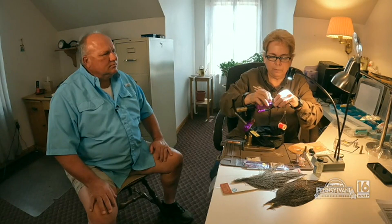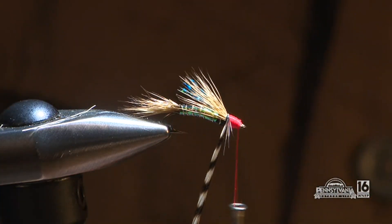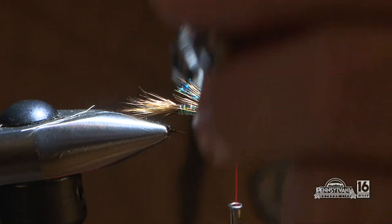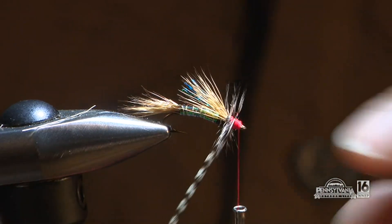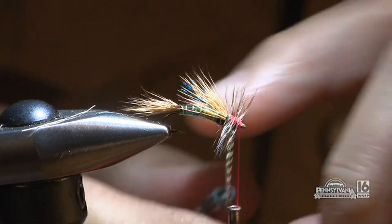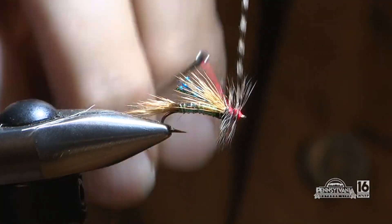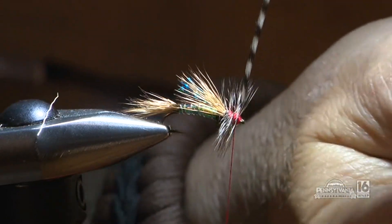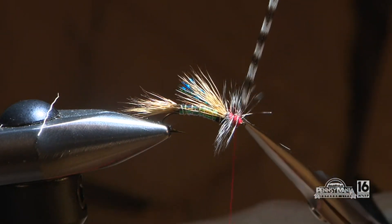She locks the hackle in and takes a hackle plier. She makes the first turn as a collar right where the red meets the wing, going around once nice and clean, then moving forward. Two or three turns is really all you need for this fly. Hold everything straight up when you trim — that prevents the barbs from getting caught. With a few more wraps, a whipped finish, and some head cement, the fly is complete.